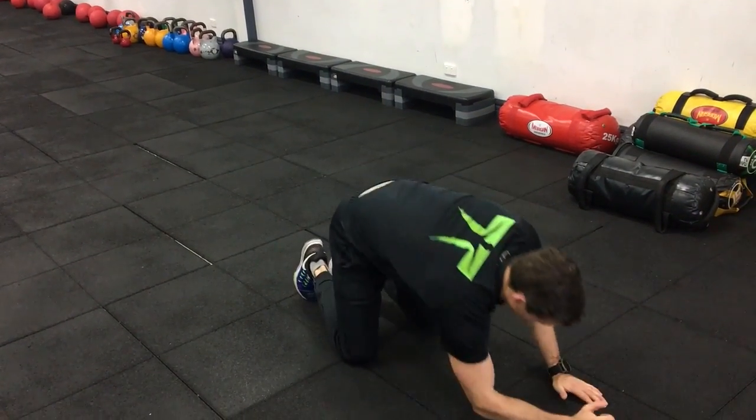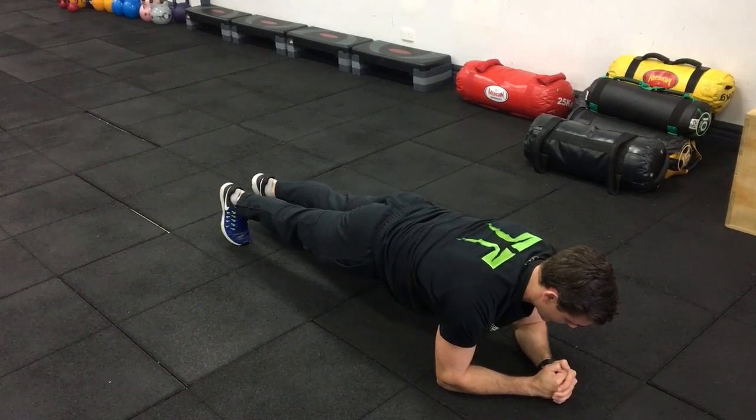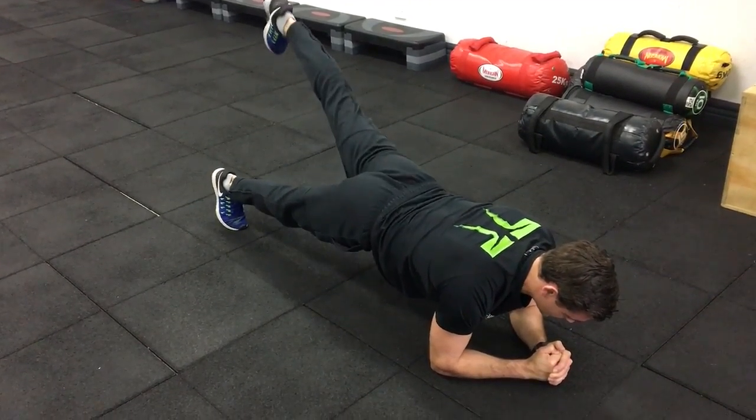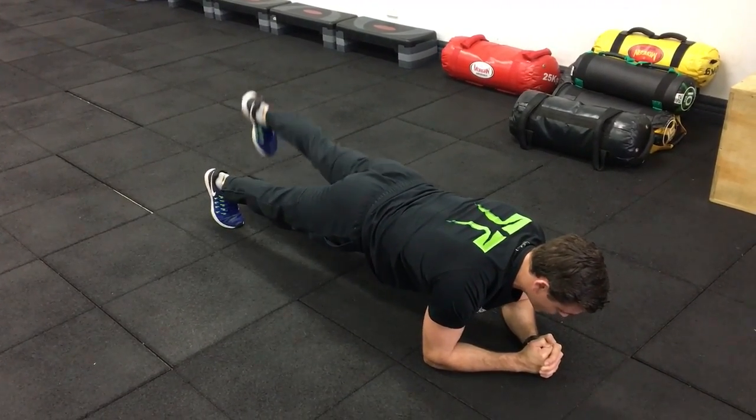We've got leg lifts, so back in that plank position. Take as long as you need in between the exercises. Once you're in position, lifting, squeezing the glute, squeezing the stomach in, keeping nice and still, nice and controlled.